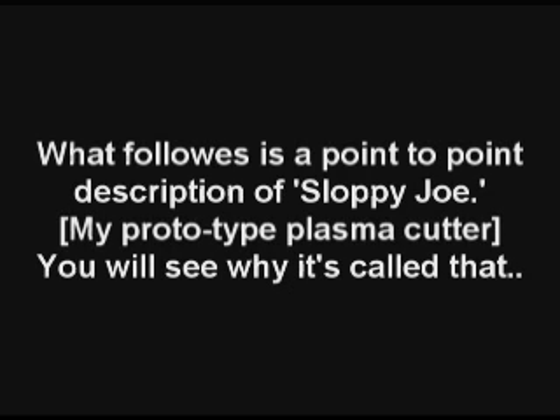What follows is a point-to-point description of what I call Sloppy Joe. It's my prototype plasma cutter. You'll see why it's called that shortly.